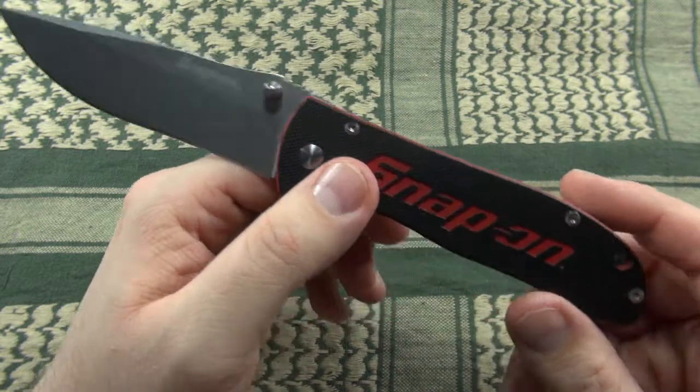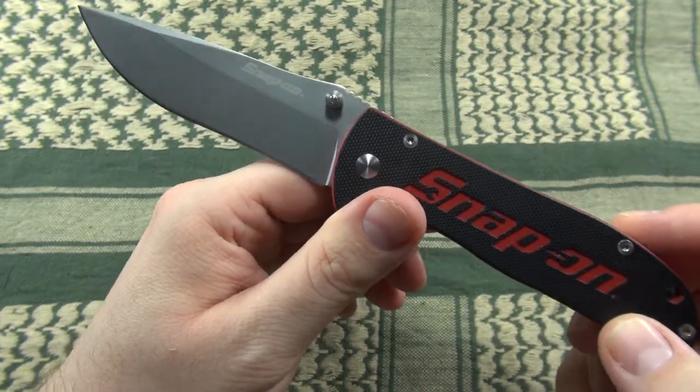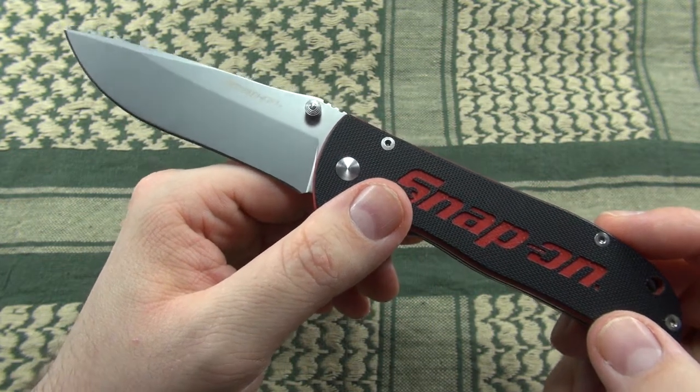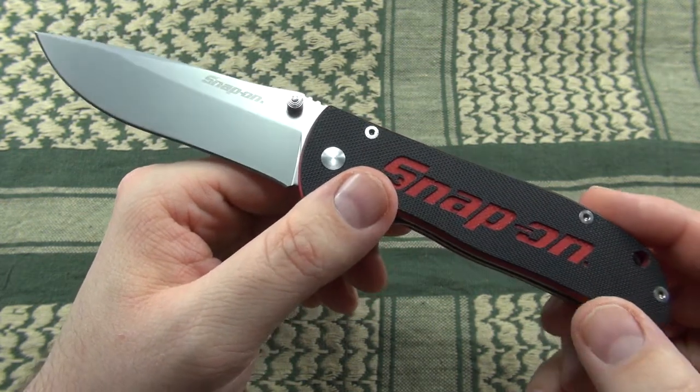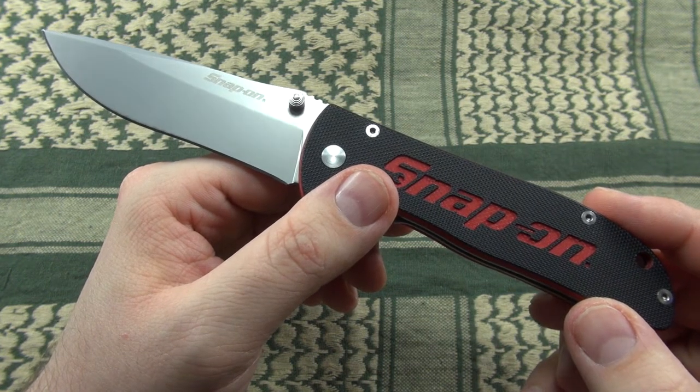All things considered, I do recommend this knife as an everyday beater or for putting it in a toolbox. Although the knife seems to be discontinued, I've seen several new ones available on eBay, so they are somehow still around.